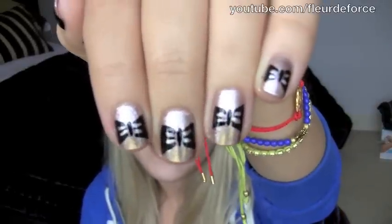Hi everyone, so today's video is going to be a super quick and easy nail tutorial showing you how to get really cute bow nails like this. So if you want to see how I did this, then keep watching.